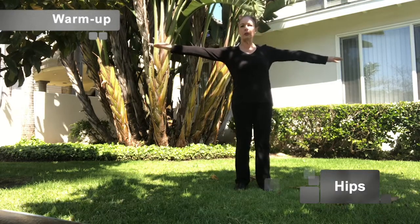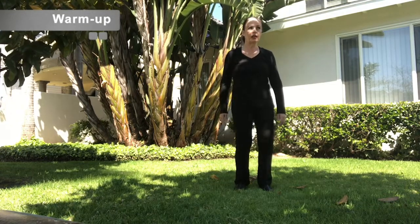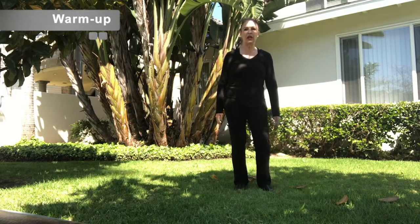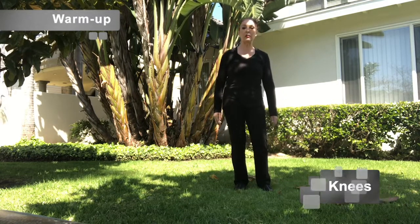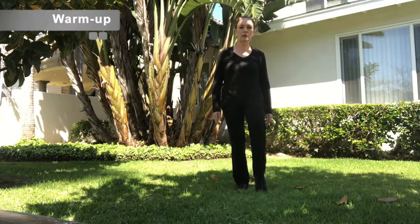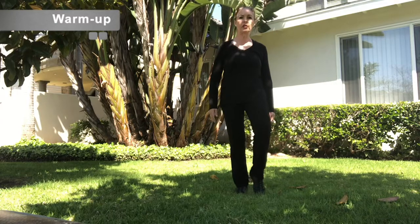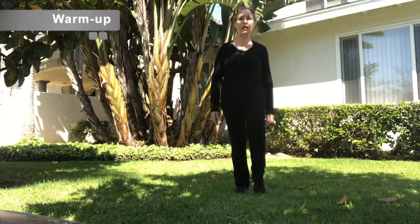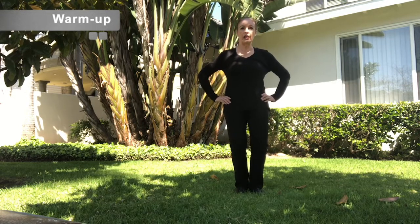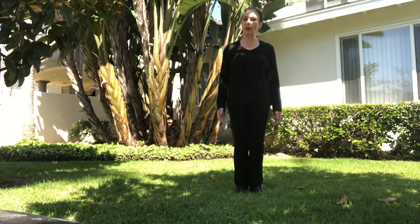Now just move your hips. Bend your knees. Move right and left, and right and left, and right and left. Now bend your knees one at a time — right. A little bit faster. Now bend both knees. Here we go. Down. Down. Up. Do you feel nice and warmed up? I think that's all we need to do.